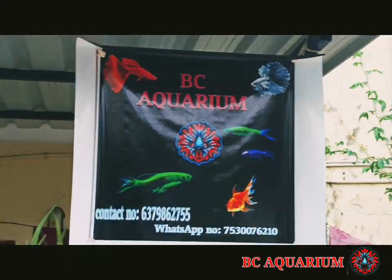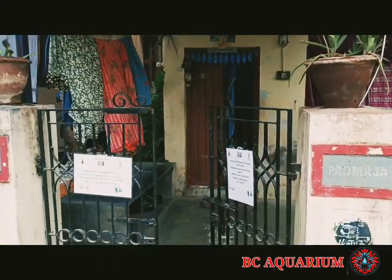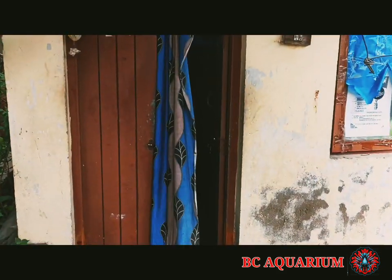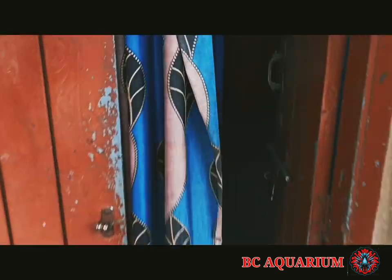Hello guys, I am here with BC Aquarium. I am here with a new shop. The shop is very good. The shop is low price.